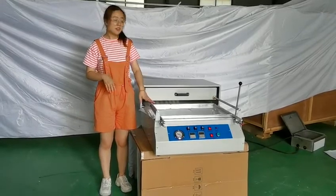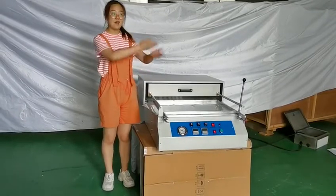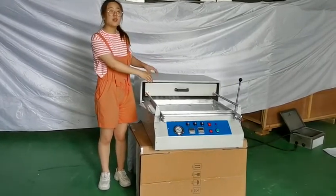Firstly, this is our vacuum forming machine. Now let us have our workers show you the working video.